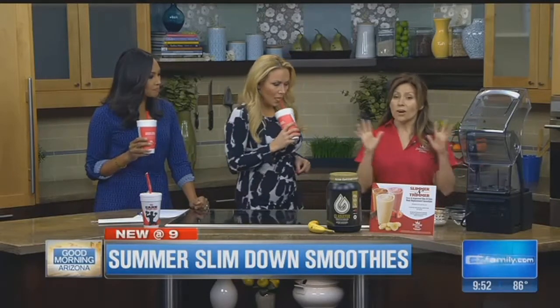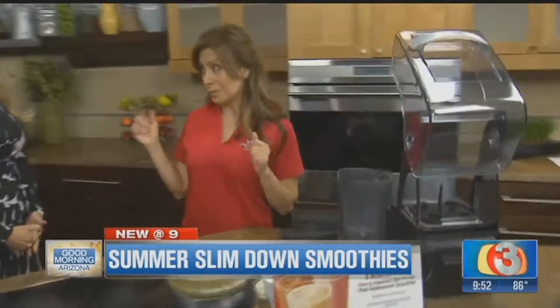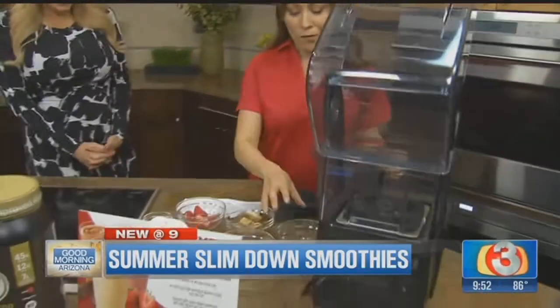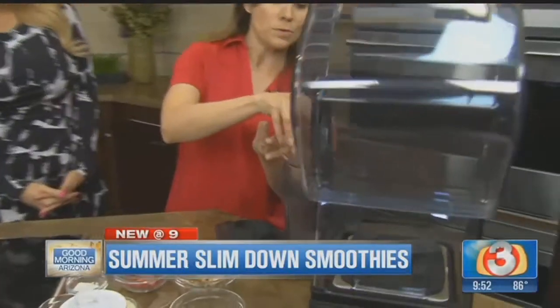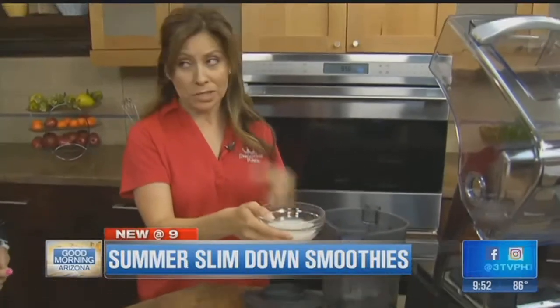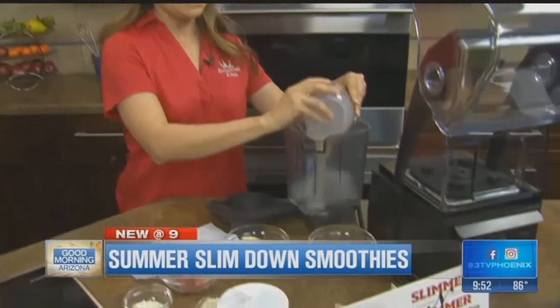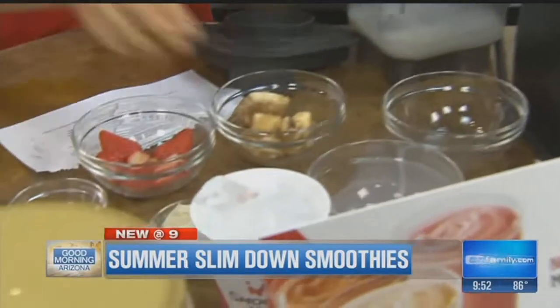Show us how to do this at home. This is our home recipe that you can make at home — it's a little bit different from what we have in our stores. So first of all, we put in a cup of water, which is a good base for a smoothie. And then we also put in skim milk, which is half a cup. You can use anything to substitute if you'd like — this one right here is almond milk. Whatever you like, just for the calories.